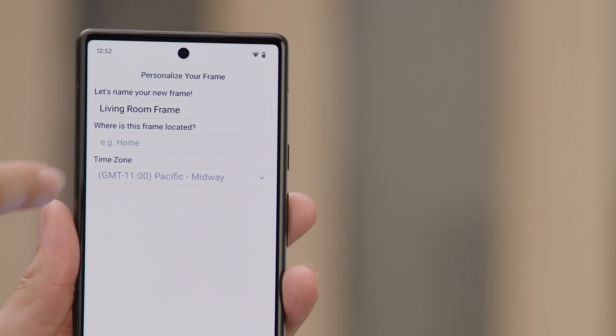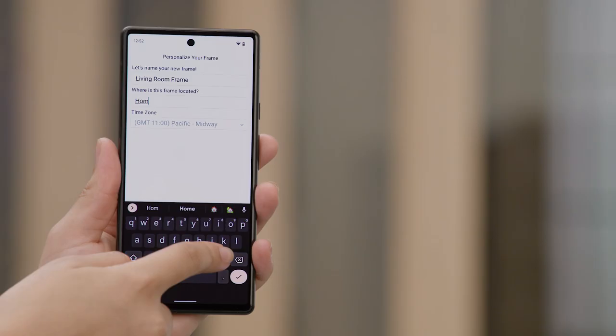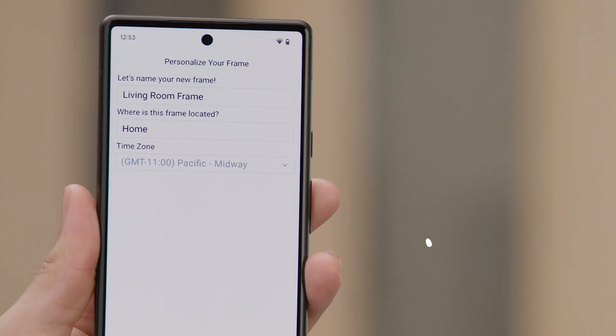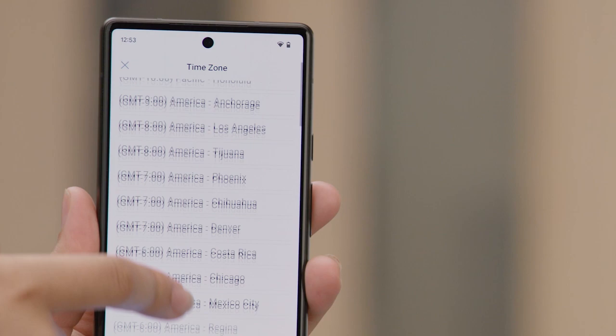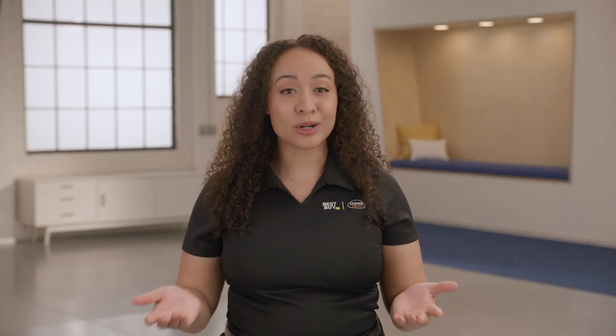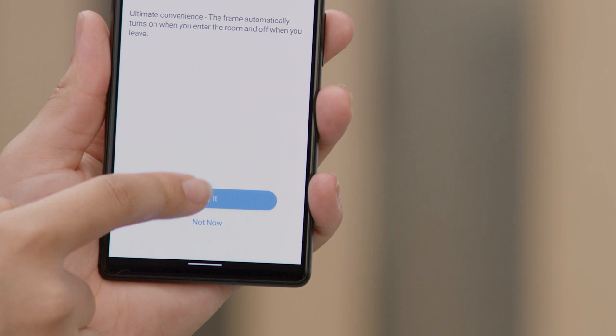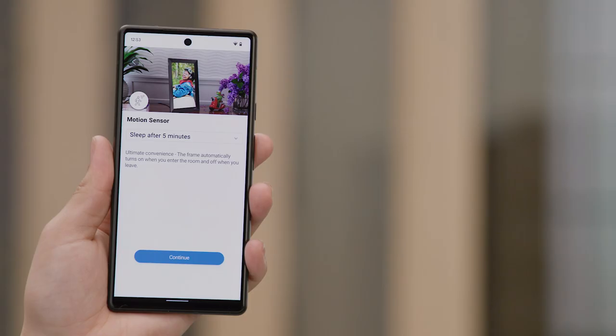You can type the room it will be in or maybe the name of the person who the frame belongs to. I'm going to type living room frame. Next, type the location of the frame — maybe it's in your home, the office, or in your RV. I'm going to type home. Lastly, we will need to choose the time zone that the frame is in. Tap the down arrow and various options will be displayed. Tap the option that you would like and then tap continue. One of the great things about the Nixplay frame is NixSenseMe — a sensor built into the frame that will wake the frame up anytime you come into the room. You can choose if you want to enable this option by tapping on try it. If you don't want to enable it, tap the not now option. You can always change your selection later.